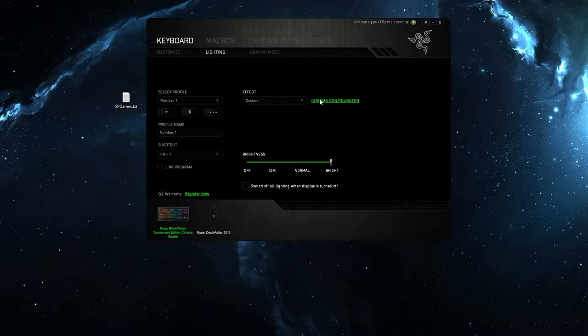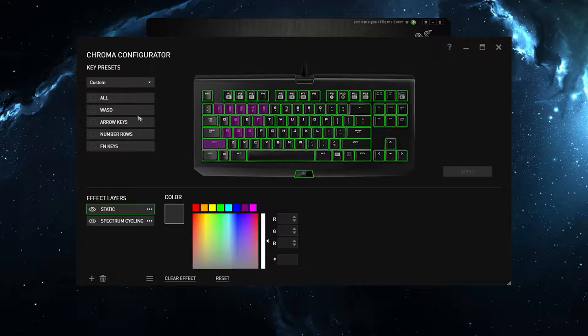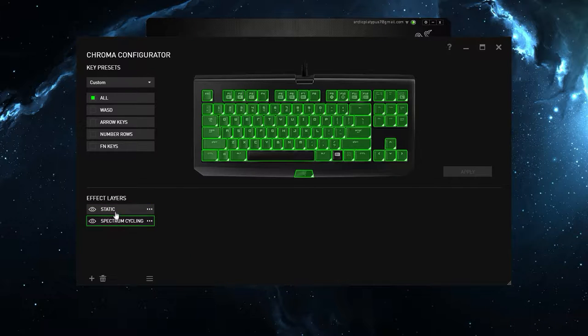Here's where the Chroma really gets cool though. You open the Chroma Configurator, and I made it so all these keys — WASD, R for reload, 1 2 3 4 5, as well as Shift — all these FPS keys will always be highlighted purple. You can change whatever key you want and do a bunch of different settings. Then all the rest of the keys are just cycling through colors.